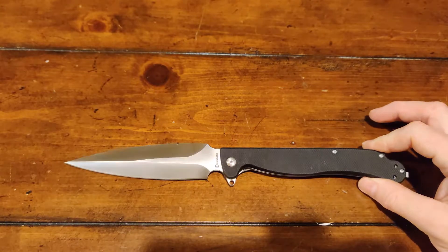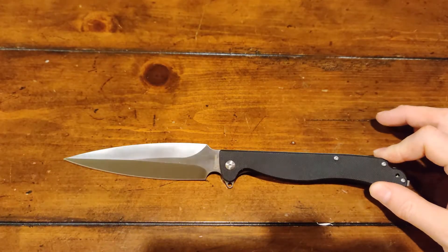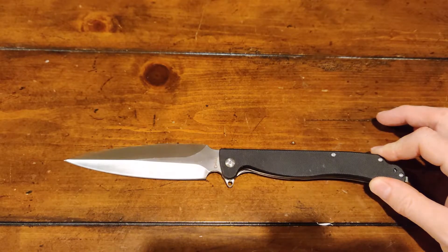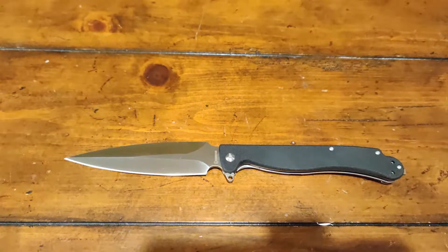Now here in my state, everything 4 inches and under is legal to carry, which makes this one of my few knives that I can't actually carry around.